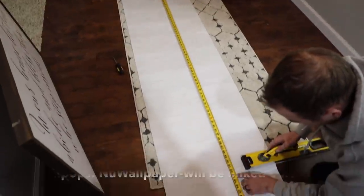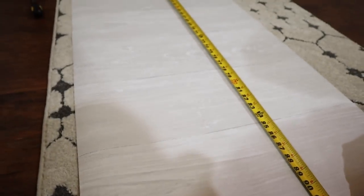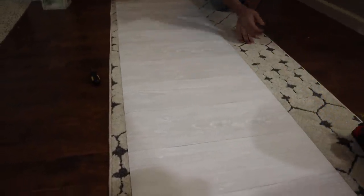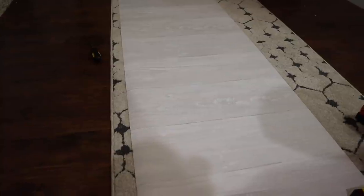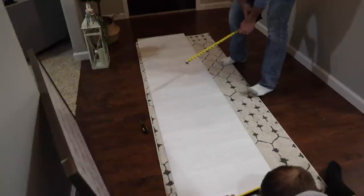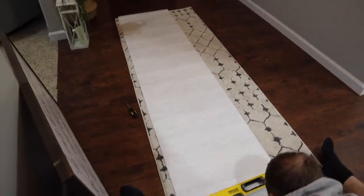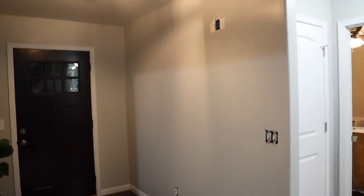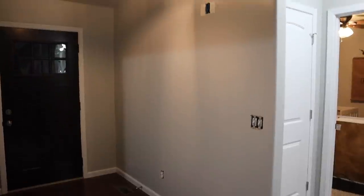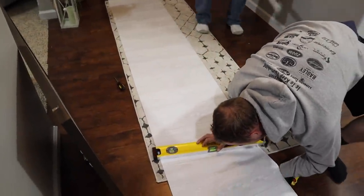We're measuring the wallpaper now. This is what it looks like — it's just a textured shiplap. I think it's the reclaimed shiplap in white. It comes in a roll, and it's 20 and a half inches wide. For this wall, I've got four rolls and I have a feeling we'll have leftovers, but we'll see. This one is textured so it feels like shiplap.